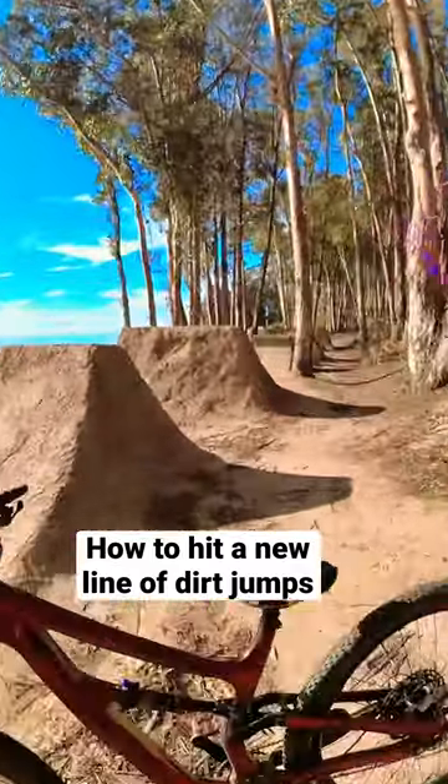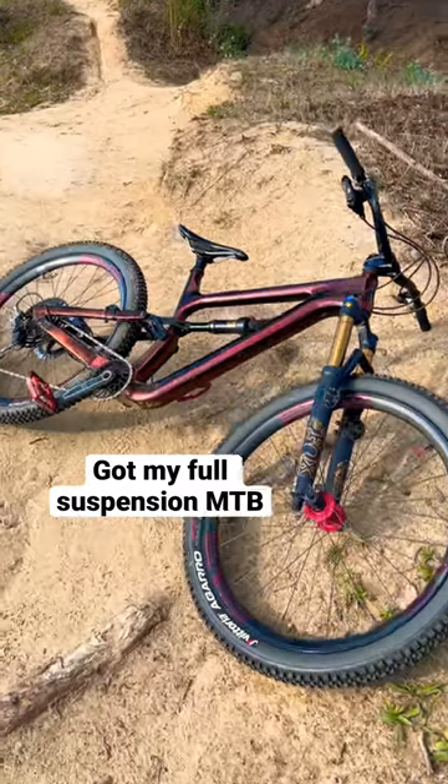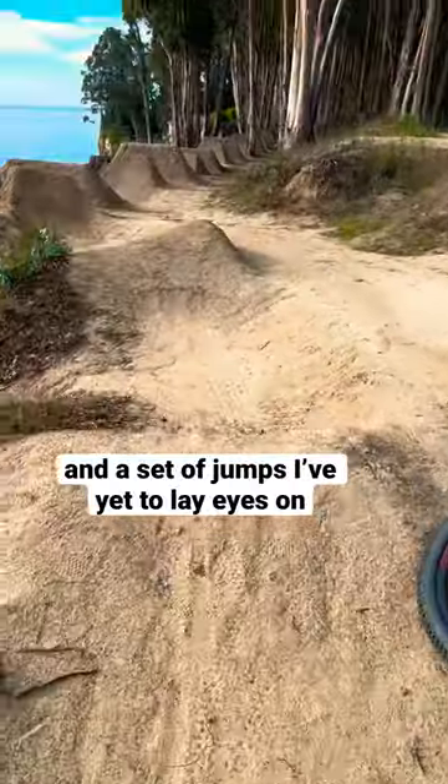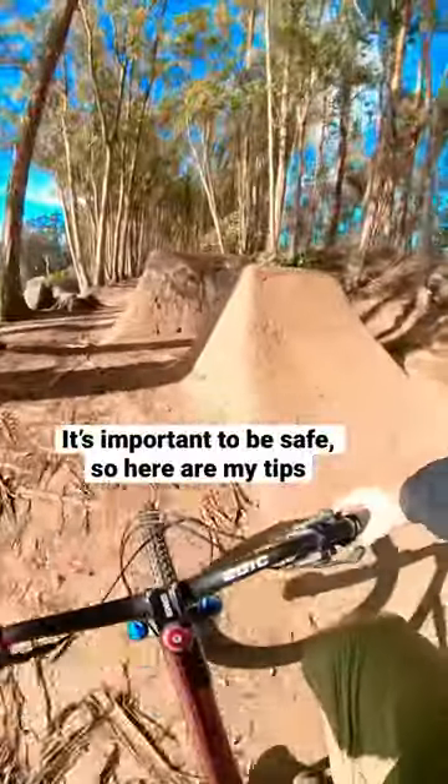I thought it'd be useful to give you guys some tips on how to make it through a new set of jumps. I've got my full suspension mountain bike here and a set of jumps that I have not yet laid eyes on. So I'm going to tell you guys a little bit about my mental process for working through this.